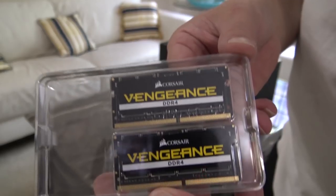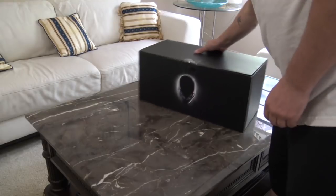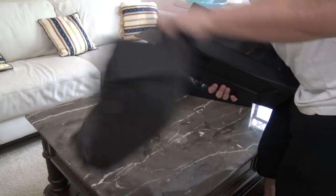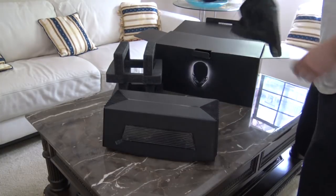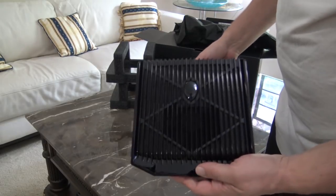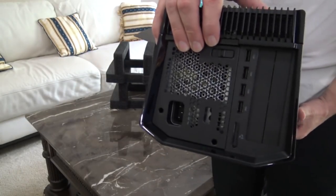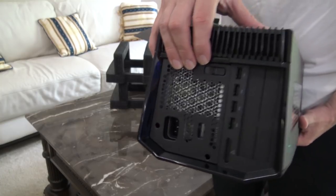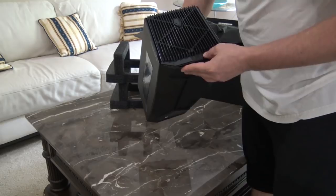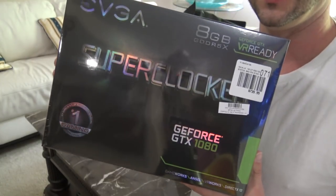Pretty dope - had to get this one, it says 'Vengeance' on it. That just sounds right for my build. Always wanted a graphics amplifier. This is so that I can use the video card with the laptop, and I can use it as a docking station with all the USB ports and everything on the back. So anytime I want to move my laptop I just unplug it and go - everything else stays connected to this.